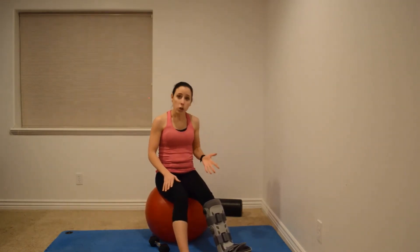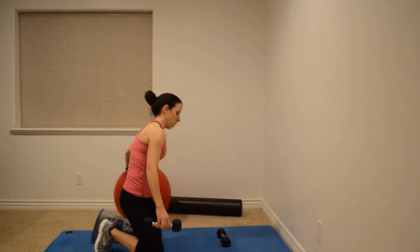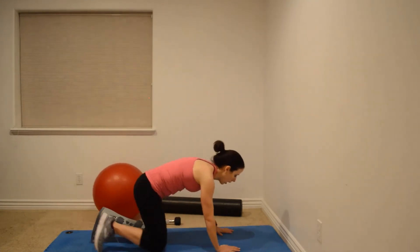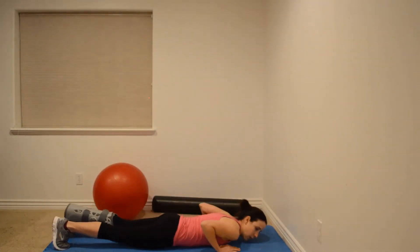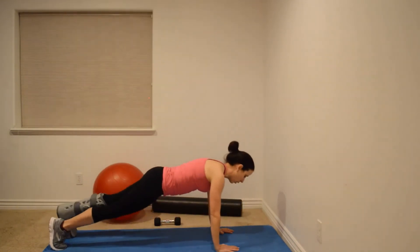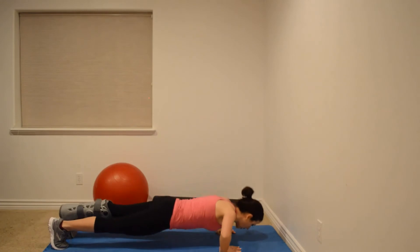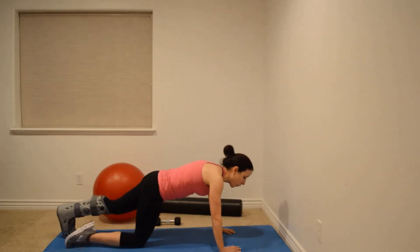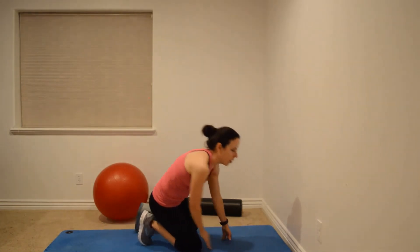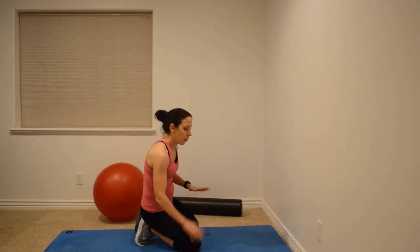With push-ups, another very common exercise, a lot of people want to go all the way down — and when you're down in that position, it's really taxing on the shoulder. Instead of going all the way down, you can go just to chest level and back up. If it feels too easy, hold it at the bottom rather than going deeper, because deeper is not always better. That last bit of range of motion might be enough to set your shoulder off, so if you're having shoulder pain, definitely avoid deep push-ups.